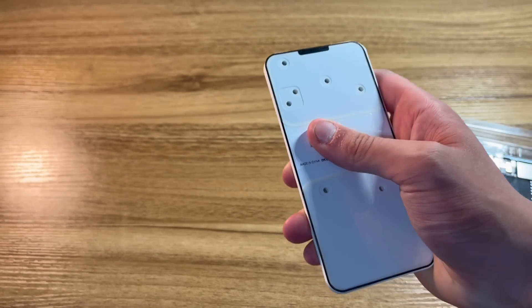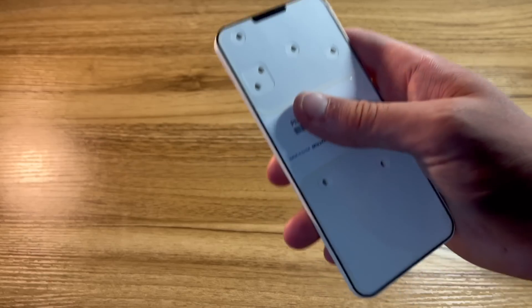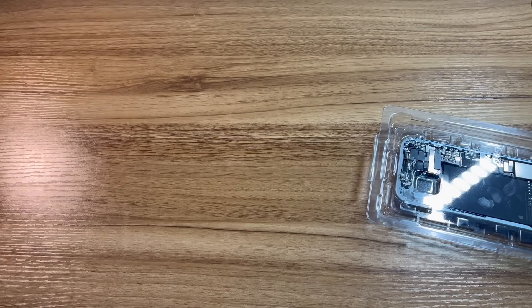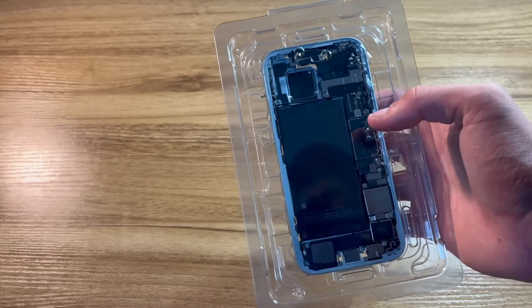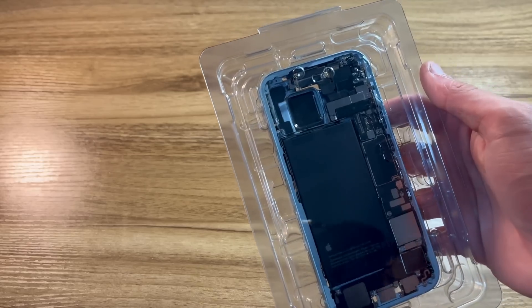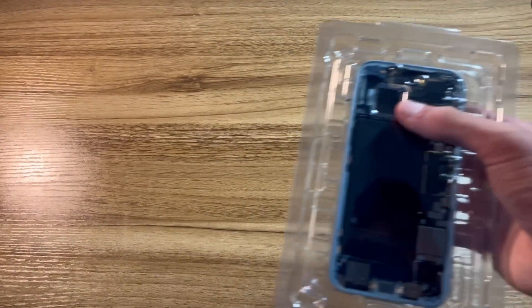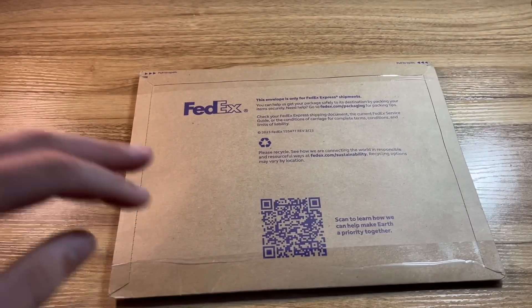Inside the main box with the iPhone 15 housing we've got the housing brand new sealed in plastic. We also have a little piece of what looks like really thick cardboard with a part number on it - I'm not going to show that as I'm not sure if it's sensitive. I'm still unsure if this is from an Apple repair center or a DIY repair part. As you can tell, this housing has no back glass, no rear camera, and no screen.